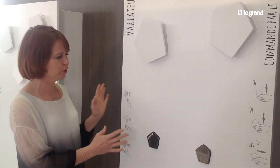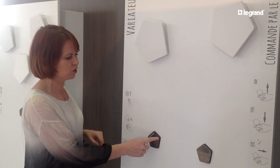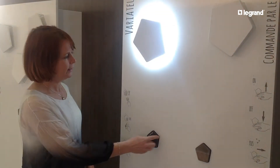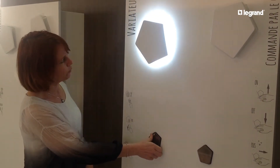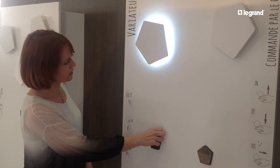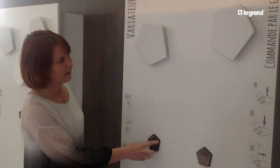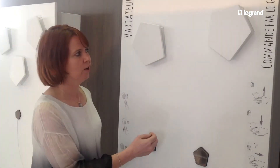For dimming lighting, there's a more traditional way with a simple touch — an on/off switch. And on the side, you have the dimming with a slide of your finger, so you can increase the brightness by sliding on the side. Very simple and easy.